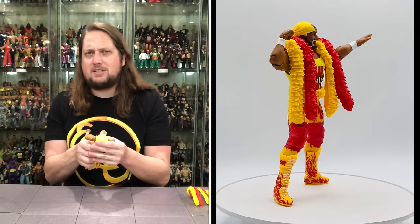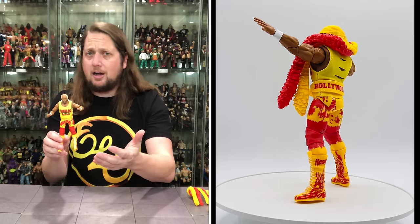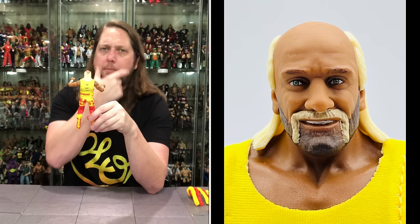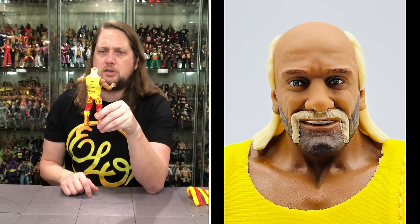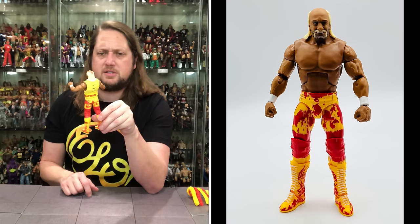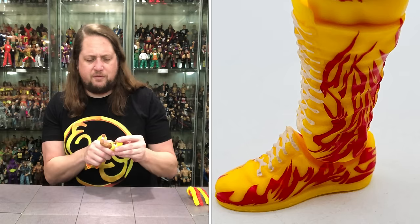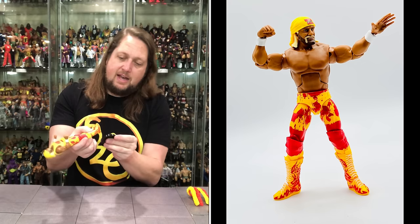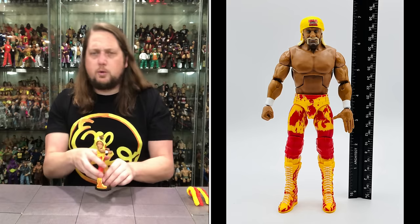Then we get two shirts: the real pull-on 'Hulk Still Rules' shirt and the traditional tearaway rip-away shirt — once again, choose your own Hulk Hogan shirt adventure. We get the very cool long tights — I loved when the Hulkster went to bright red and yellow tights at this stage of his career; they really pop against that hot-dog tan. Two red knee pads, yellow boots with red flames saying 'Hogan.' The head sculpt shows an older Hulk Hogan with crazy white hair against that tan, five o'clock shadow, and painted yellow Fu Manchu — very on brand.